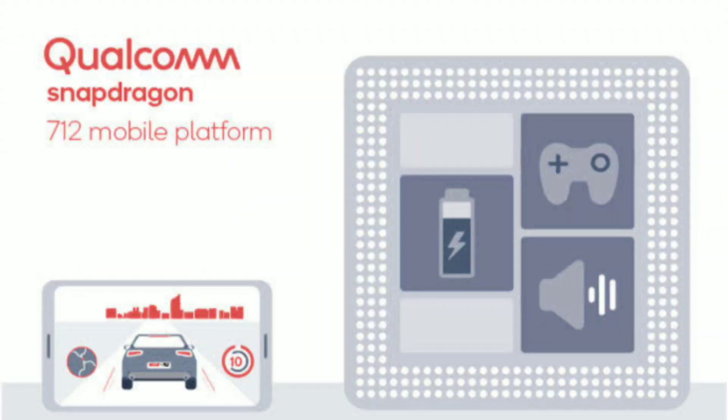The secondary core is Cortex A75-based — it's a Cryo 360 Silver core running at 1.8 GHz clock speed.